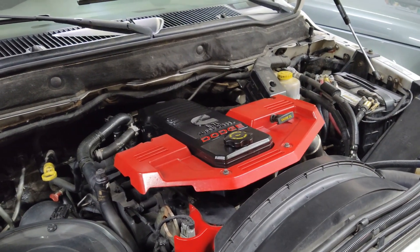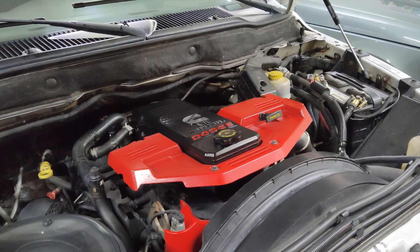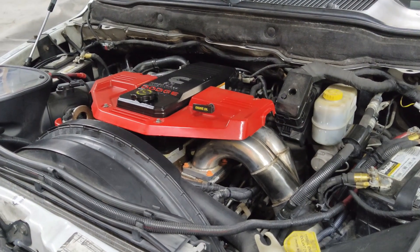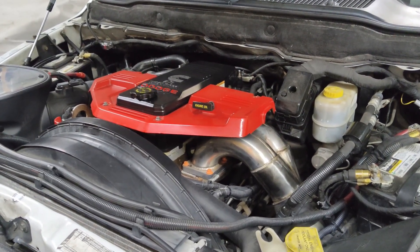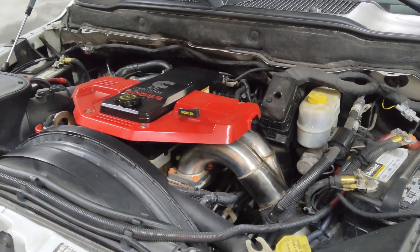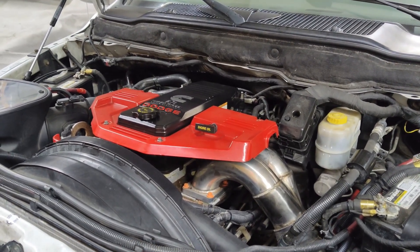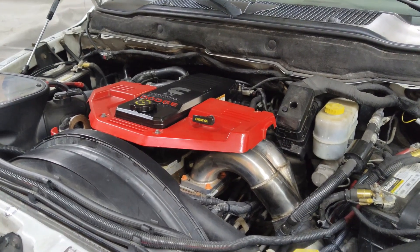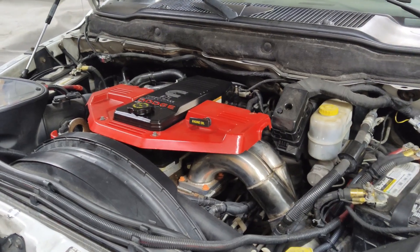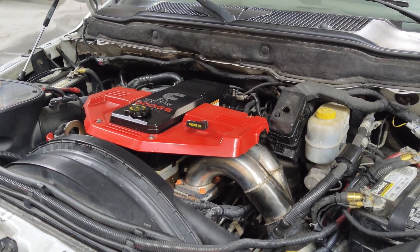I'll put some of the tools that'll help you complete this job in the description. That made a huge difference — just by adjusting the valves it runs much smoother and all those rattling, clicking, clackety sounds are gone. This truck's got 180K on it, supposed to be done around 150K — I'm sure it was never done. I'm glad I did it. Hopefully that helps somebody out. Thank you for watching.